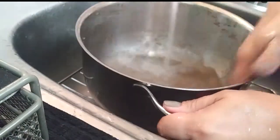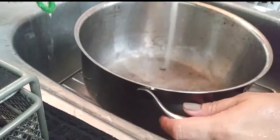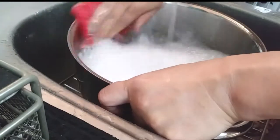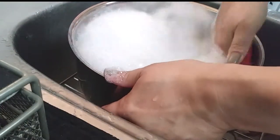Now grab the pot you were cooking with earlier and give it a good wash. Grab your scrubby pad, get your soap, and scrub everything off like it's a brand new pot.